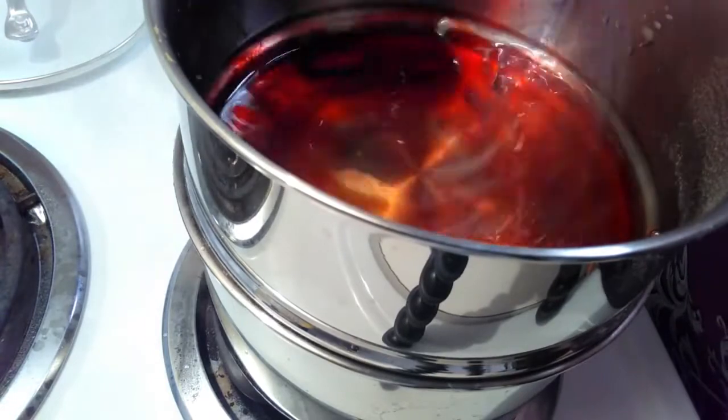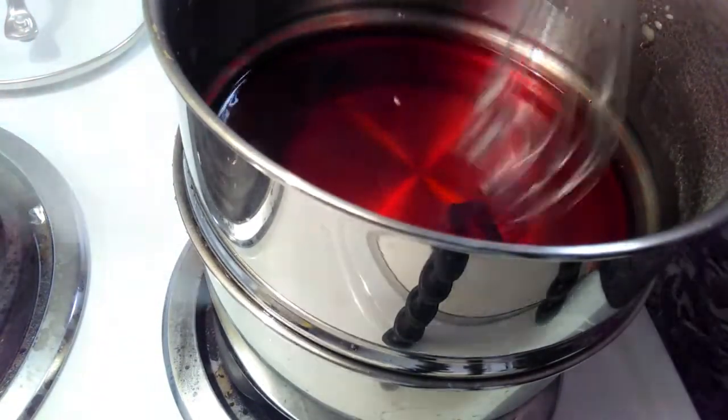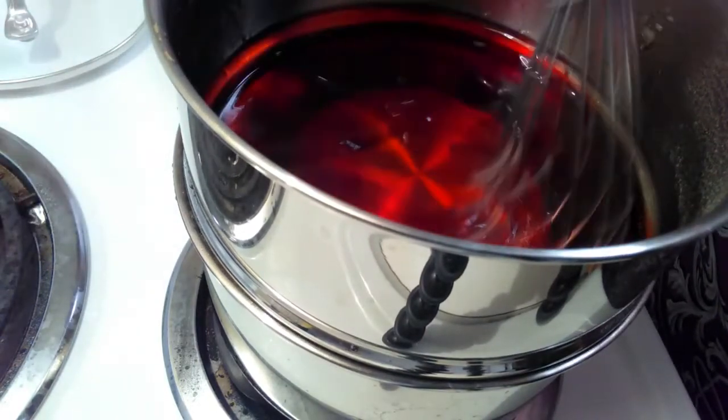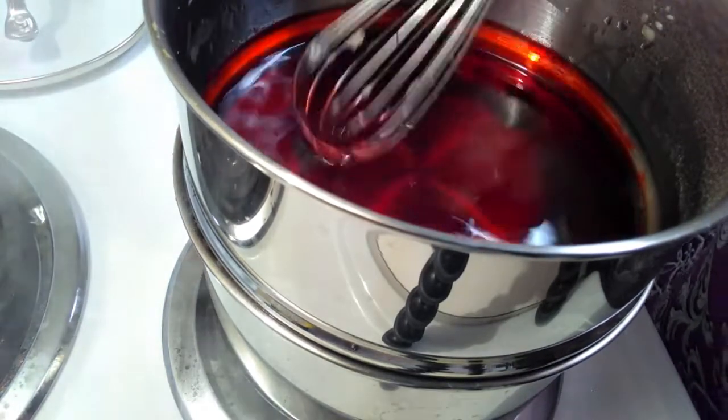Once it's all melted through, you want to put in the colorant. We only used two pieces because the colorant is very deep and very rich — you can use one and still get a similar effect. It really depends on your personal tastes; we like our reds to be very red.